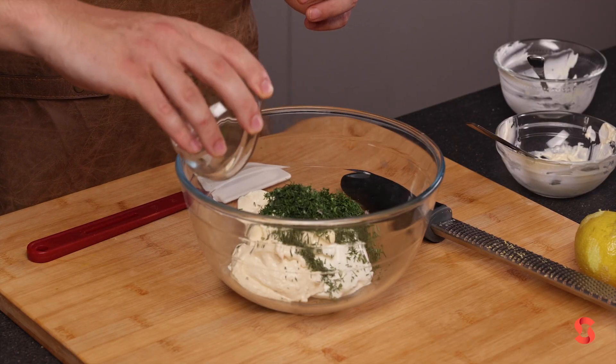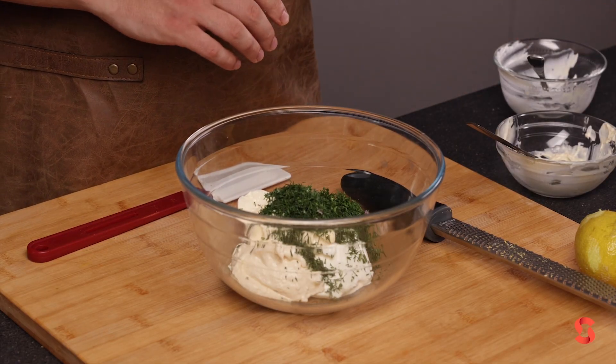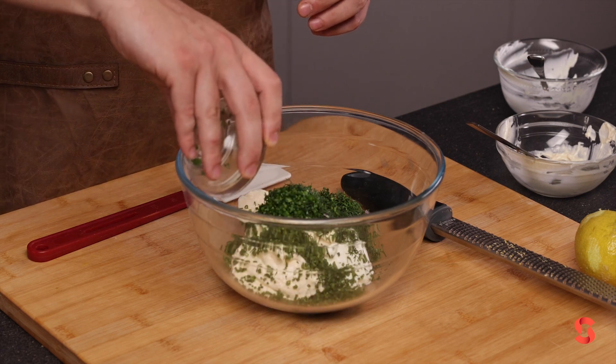Plenty of chopped dill — you don't want to shy away on the dill flavor, it's the best part of the tartar. Some chopped chives to bring some allium characteristic to it.